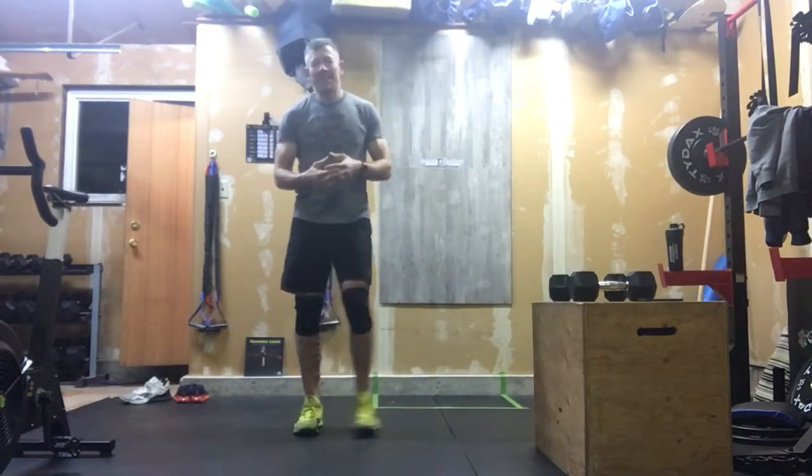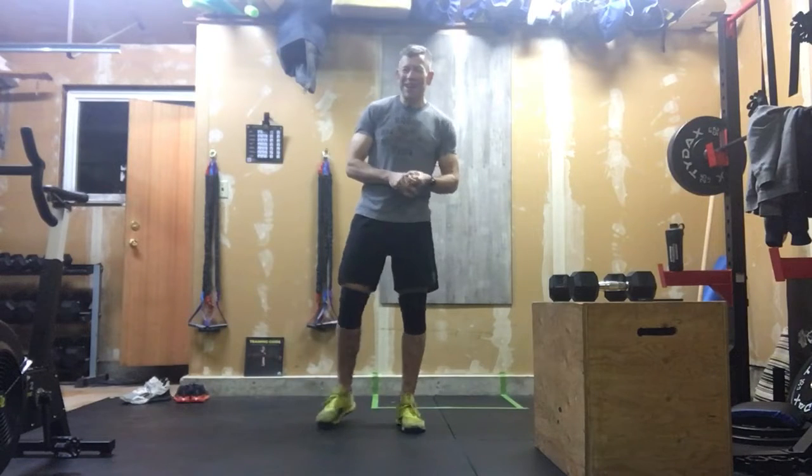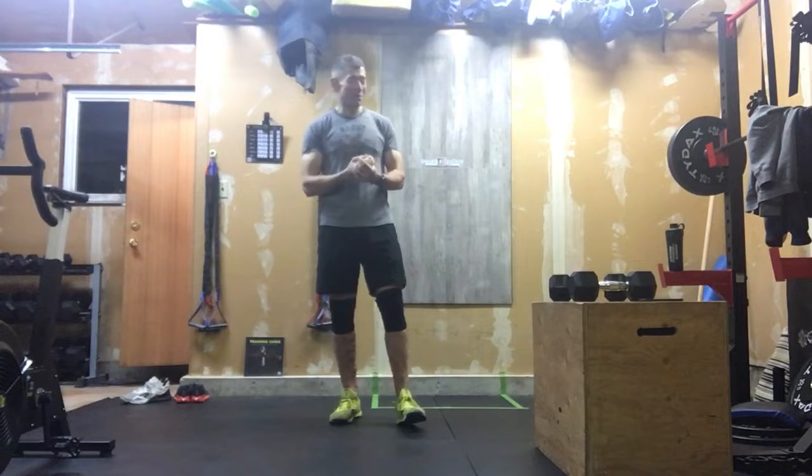All right, here we go with the Peach Pit. Who remembers that TV show and what that one's from? I'm almost embarrassed to say I never missed a week of it when it was on.